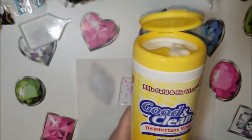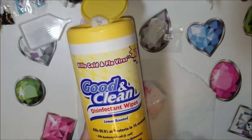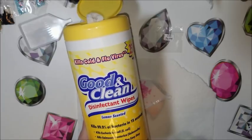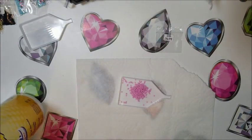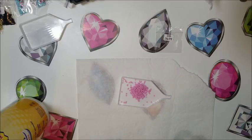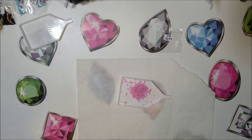I just went out to the Dollar Tree and I bought these Good and Clean Disinfectant Wipes. It's been a buck. I have it on my list to get Clorox wipes at the grocery store when we go grocery shopping, but I was at the Dollar Tree yesterday, so I figured I would pick these up. Good timing.